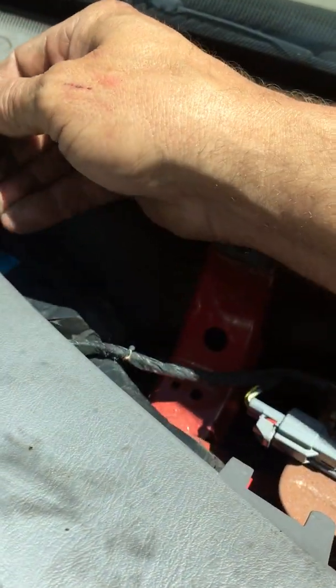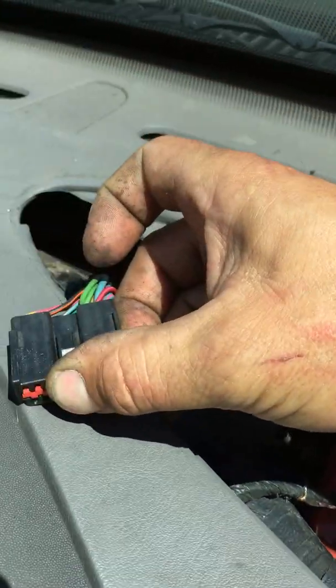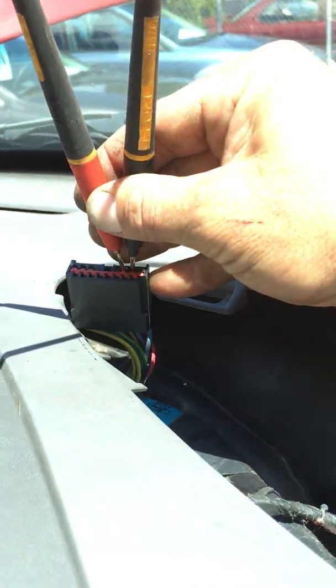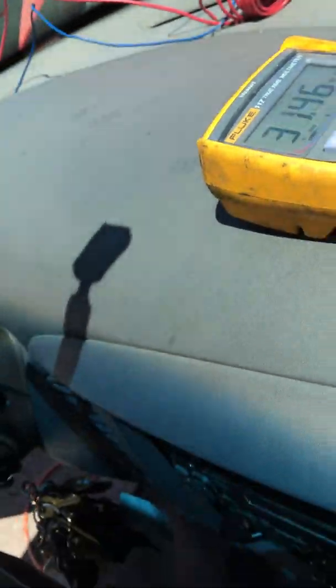Now we've accessed our connector. We will go ahead and our wires that we want are red wire pink stripe, green wire black stripe. We are getting wide open readings. So we know one of those two wires is broken.